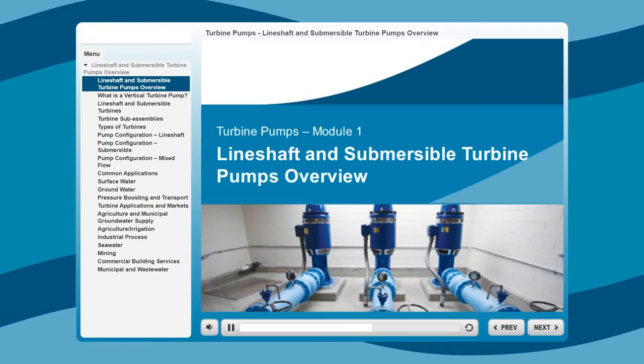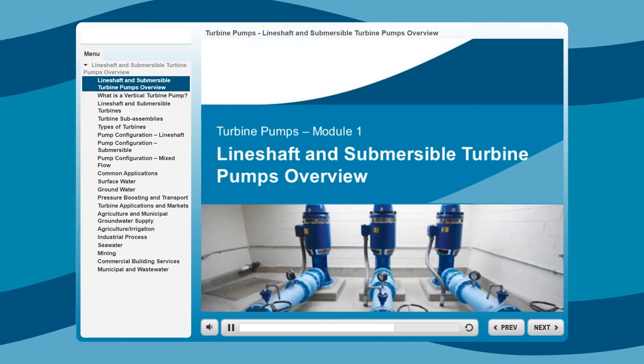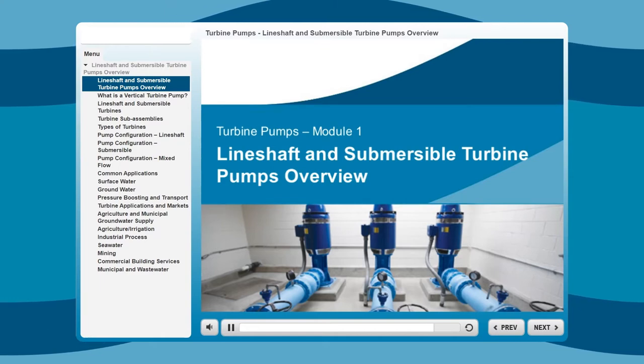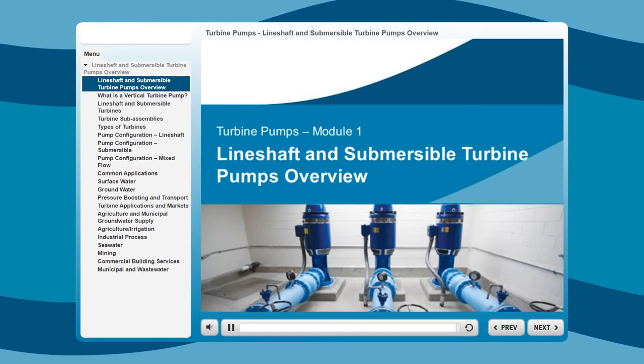Module 1 will provide you with an overview of the different types of turbine pumps, their configurations, and their common applications. When you complete this module, you should better understand the type of pumps in the product portfolio and the uses suited to each type of pump.